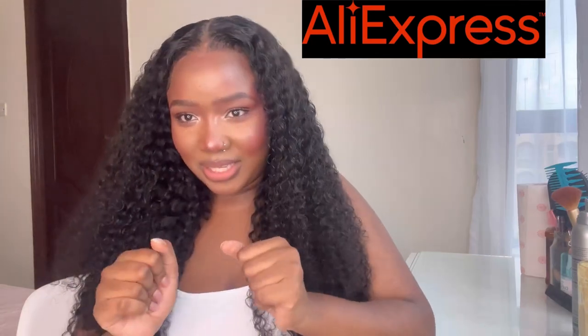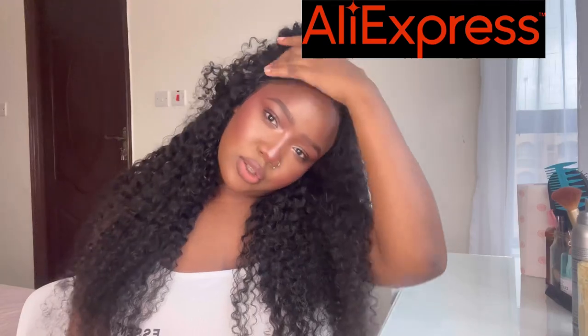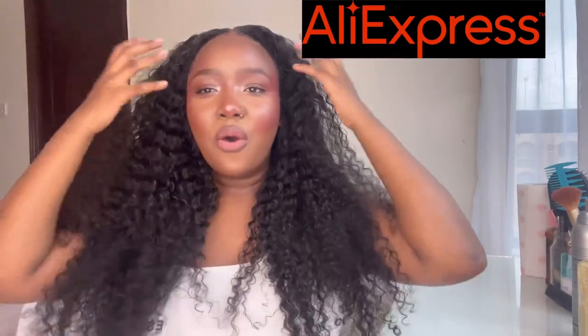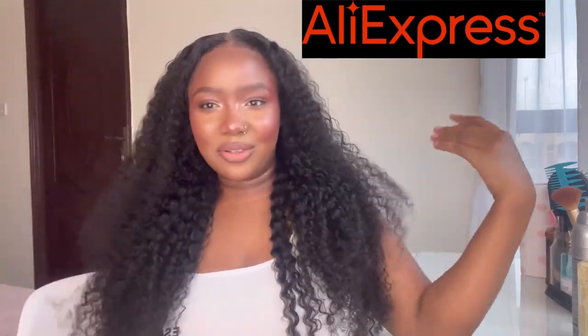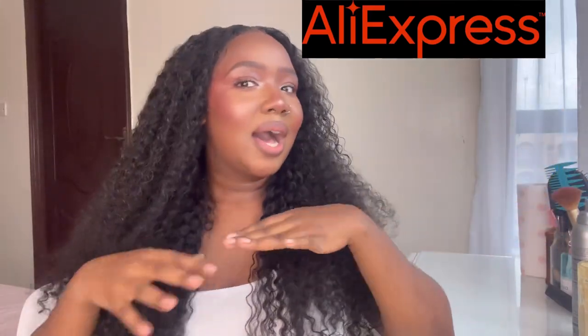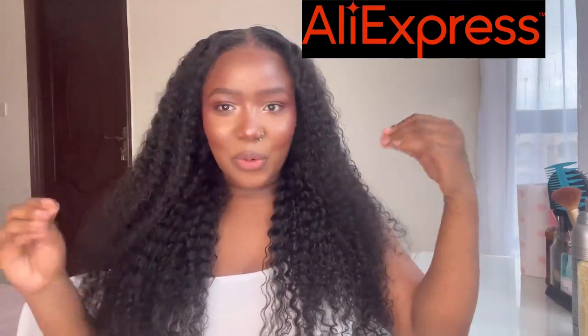Whatever style you want to do, you can do it. I'm in love with how beautiful this wig looks. I really wanted to go for a middle part because I wanted this look of just a parting on the side and then a lot of hair on both sides of my face. I feel like it looks — I don't even know how to describe it — just princess, queen, so gorgeous.